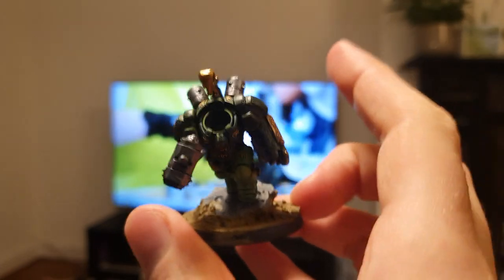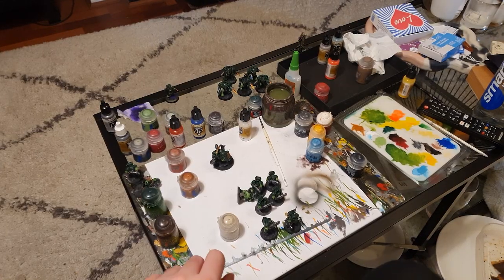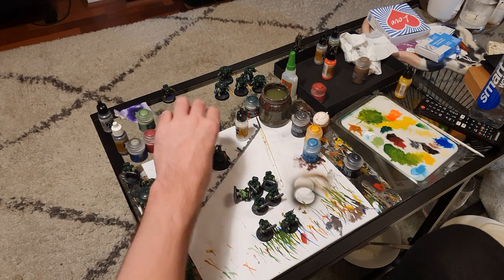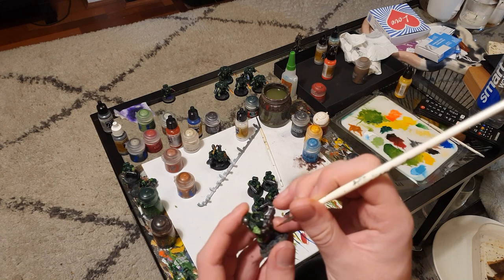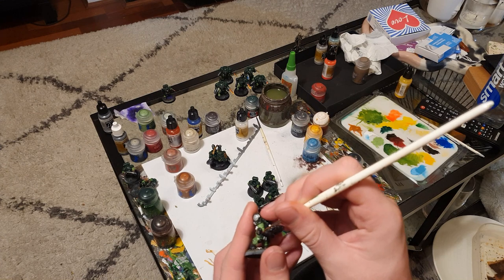The last details I had to finish up were some Scrag Brown for the Rhinox Hide details as a highlight, and then I also painted any bare heads using a quick and dirty method: base coat them with Bugman's Glow, wash over with Reikland Fleshshade, and then highlight up with a mix of Bugman's Glow and Wraithbone.